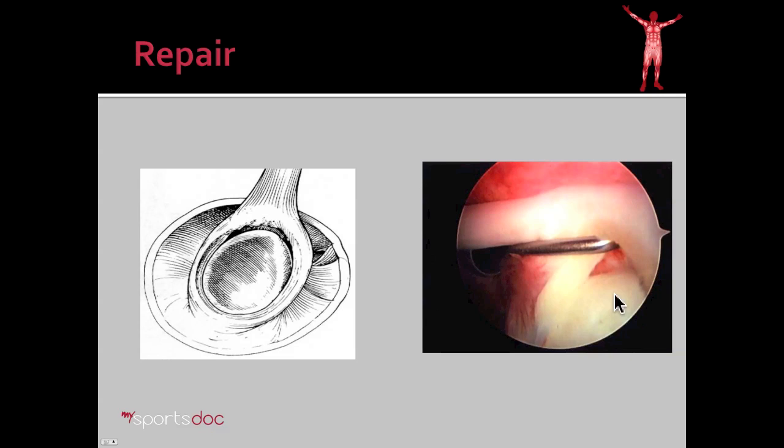Here we have an arthroscopic picture of what that looks like. Here's the biceps tendon coming in. You can see how it's pulled the labral tissue away from the cup or glenoid. What you're going to see in this video is how we repair that. We're going to place two anchors in the bone indicated by these circles here, use certain techniques to pass stitches through the labral tissue, and then tie those down to re-approximate the labral tissue to the cup of the shoulder.